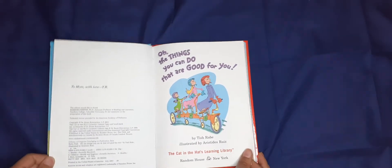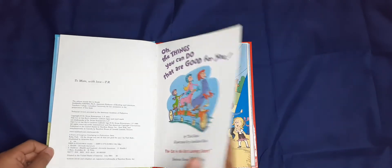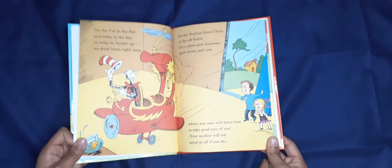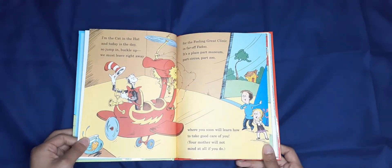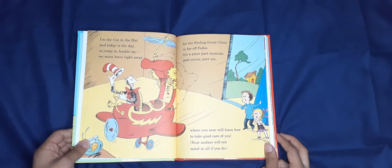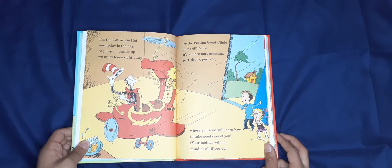Oh, the things you can do that are good for you! I'm the Cat in the Hat, and today is the day — so jump in, buckle up, and we must leave right away.